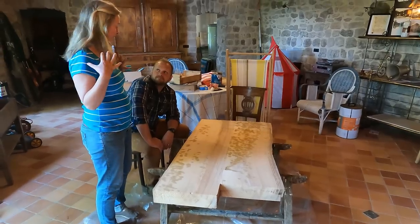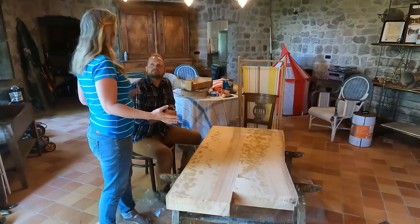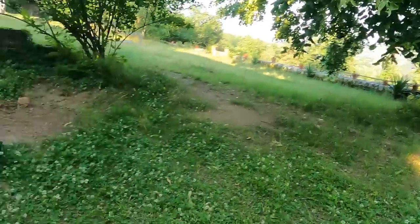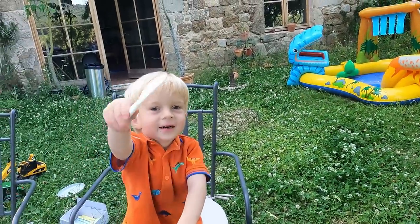I have an idea for everybody for tonight, which is that we stay down here and we have a barbecue. Let's do it, that sounds good. Are you filming me? Are you going to be a little videographer like your parents? Say hi, say hello.